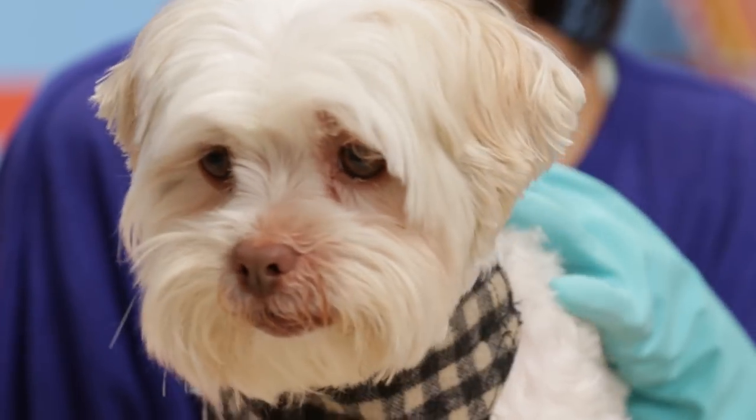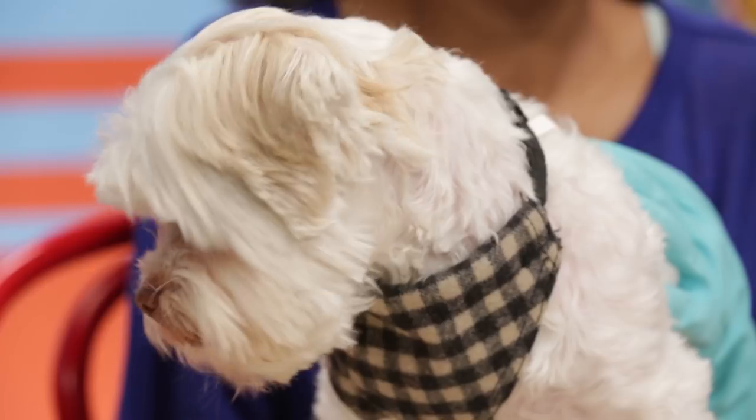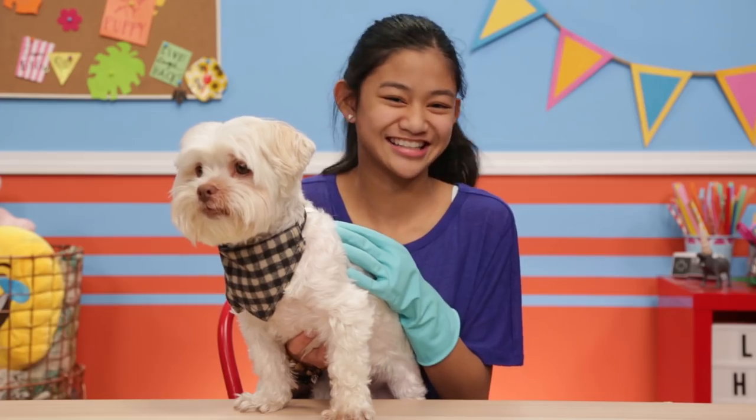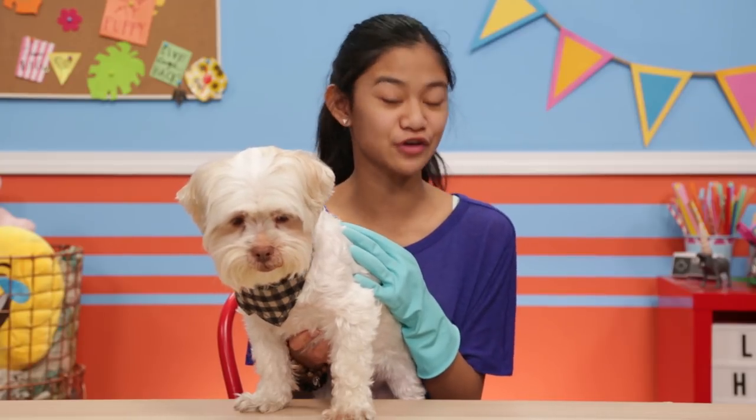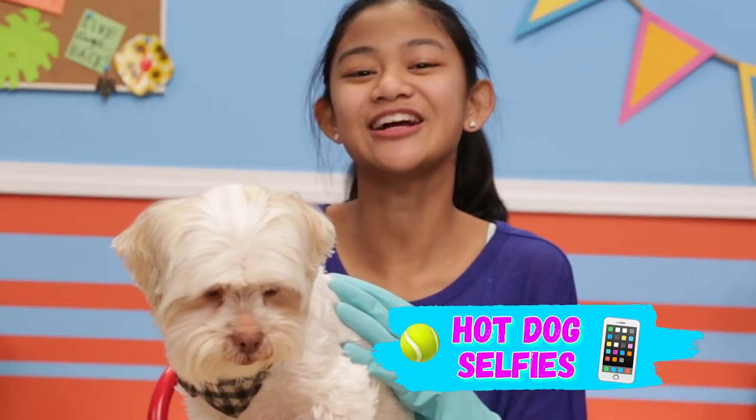His coat's so shiny, we better watch out for Cruella de Vil. I'm just kidding. Now that we've got Cadbury nice and cleaned up, it's time for some fresh new photos. Here's how to have my hot dog selfies.